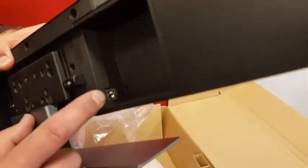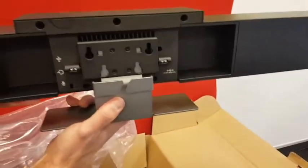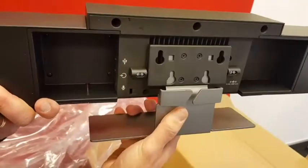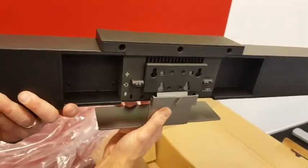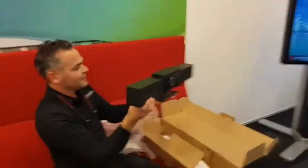On the other side we have the power supply connection. You'll notice the mount is flexible, so whether you have the device under or on top of the screen, you're able to move it around to get the best view into the room. Very nice.